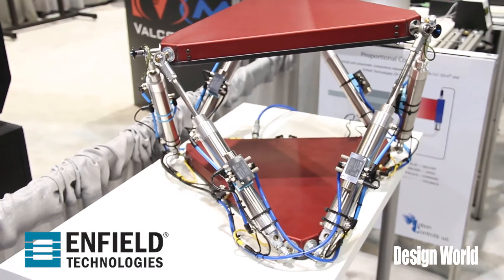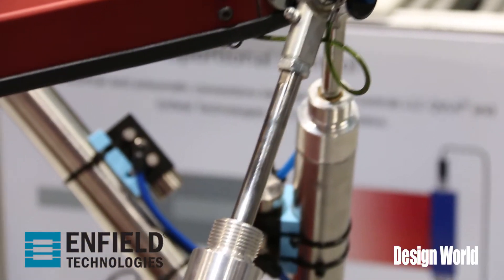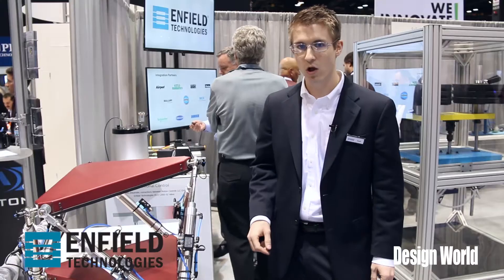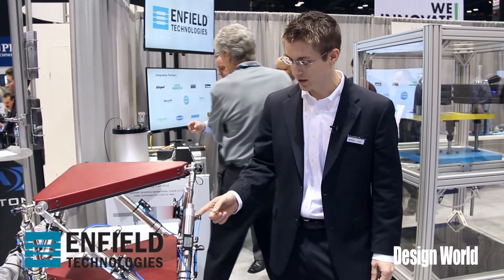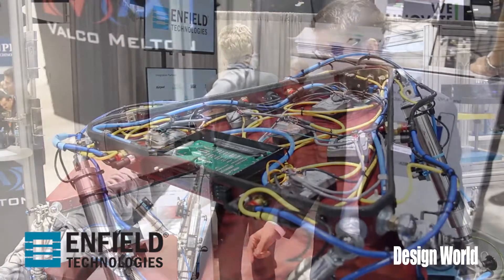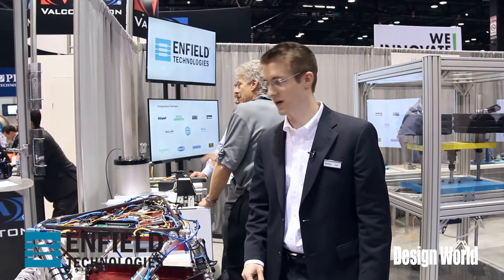The first one we're going to start with is our six-degree-of-freedom hexapod. On this setup, we have six of our proportional valves, the LSV05S, along with six position feedback cylinders from the pneumatics. The feedback is built into the rod of the cylinder. Underneath this setup, we have the control electronics that are running this entire machine.